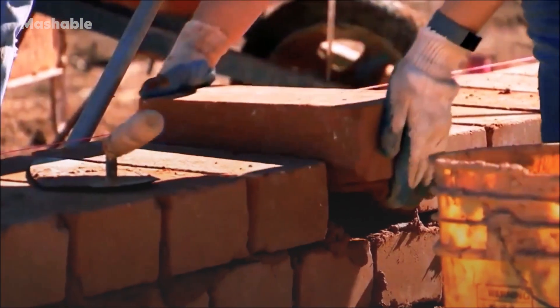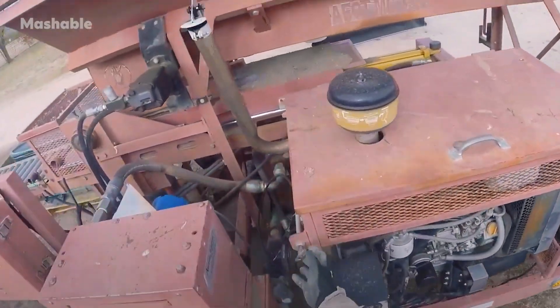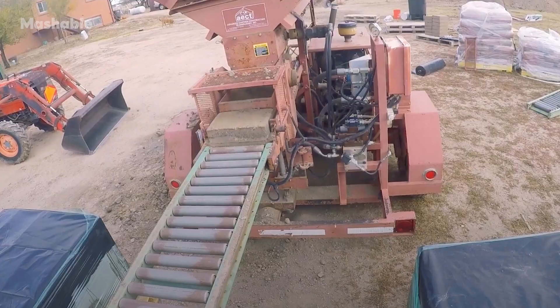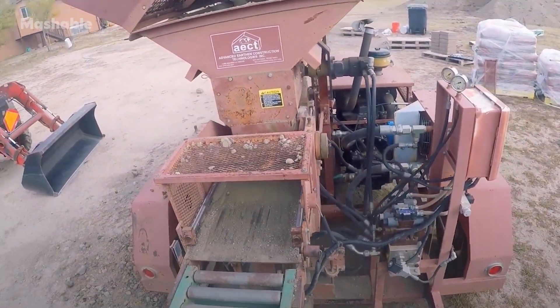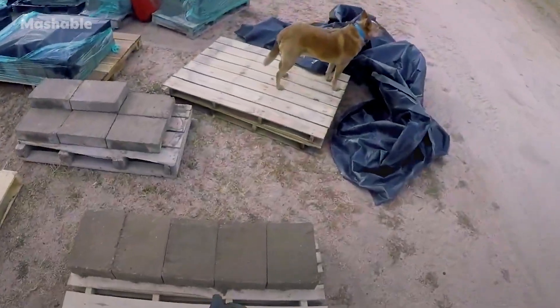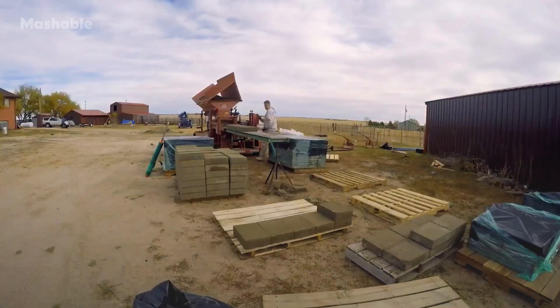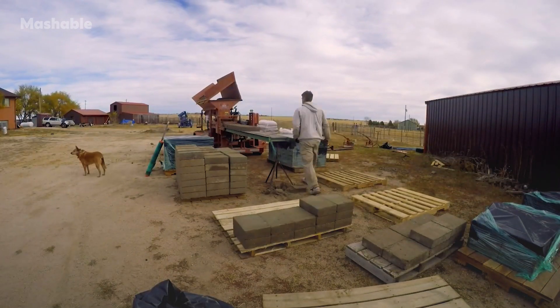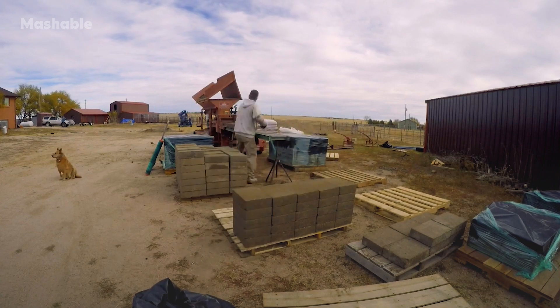The other method is stabilized compressed earthblocks. You can stabilize with cement or lime, and it doesn't take much — maybe about 7% additive. It doesn't make it necessarily any stronger; it just makes it more waterproof. It's probably easier for builders to transition to cement-stabilized blocks, which really behave closer to concrete, but still have all the breathable properties and eco-friendliness of compressed earthblocks.